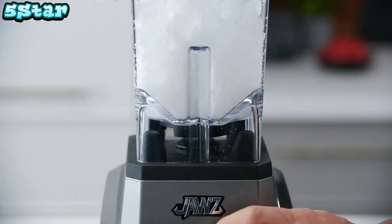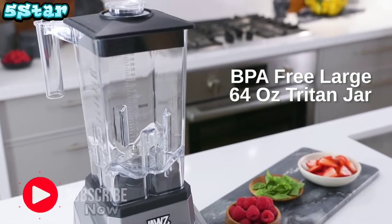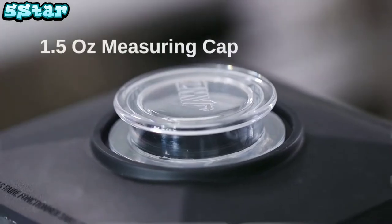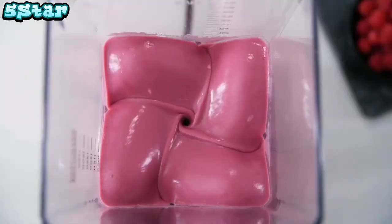Ice doesn't stand a chance with a high performance low pitch blade engineered with heat treated technology. The BPA-free 64-ounce Triton blender jar is designed with optimal wall height and a 1.5-ounce measuring cap. This versatile blender integrates food processing, juicing and mixing functions into one powerful machine.